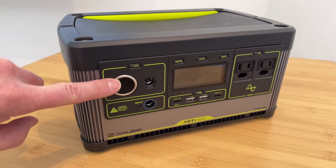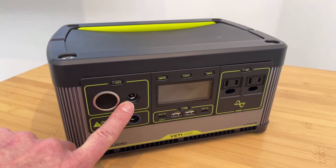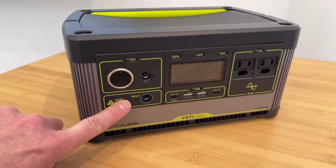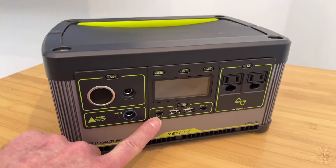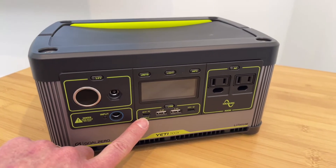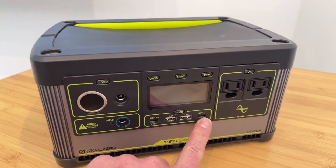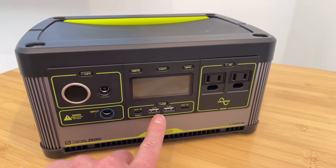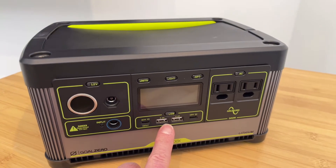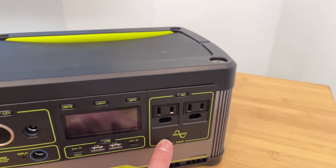So first you have the 12-volt output port, regulated. Next you have a 6-millimeter output port. Down below you have the 8-millimeter charge port. Over here you have a USB-C PC input and output port. And here you have another USB-C output port, and in between you have two USB-A output ports. And then alongside here you have two of the 120-volt AC ports.